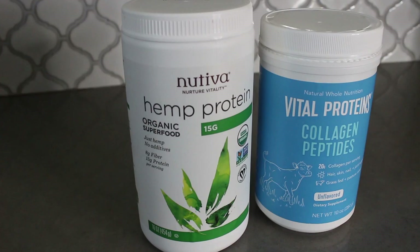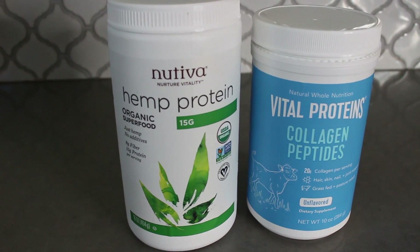Avocado also contributes to that beautiful green color we're going after. You can stop your smoothie here, or you can add some protein or other supplements like I like to do. My favorite protein to use is hemp protein — it has all of the essential amino acids that you need and it's considered a perfect protein, so it's really good for you.